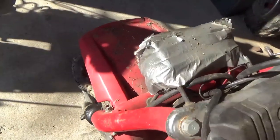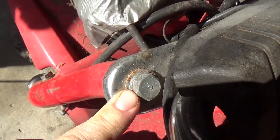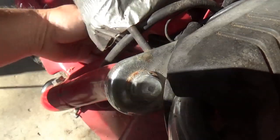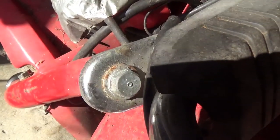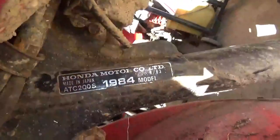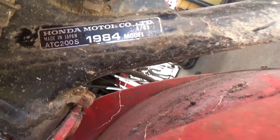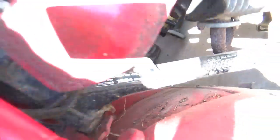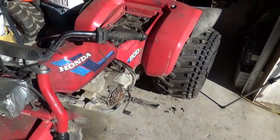They could be changed, but basically it's just easiest to change the entire fork. By the way, this thing is wearing its stickers and you can see it's a 1984 Honda ATC 200S — made in early '84.